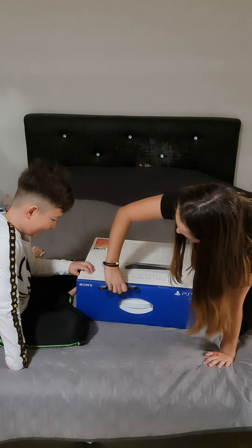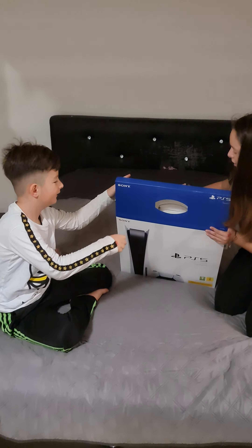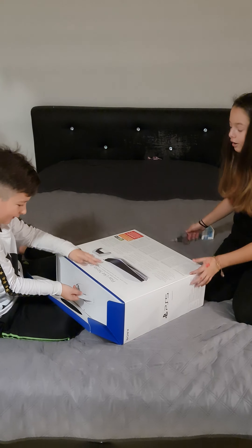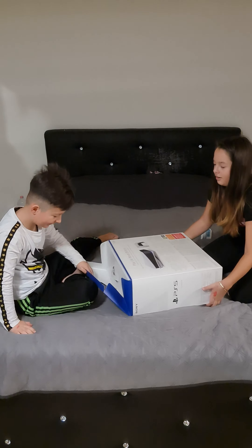Oh yeah, do you want to open something too? Yeah, wait, can I open this? Yes, but is it heavy? I think so — should I help you? Yeah, come, because it's that way, I'll do this. I'm smart!